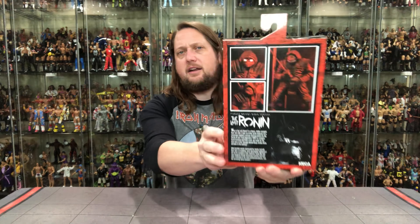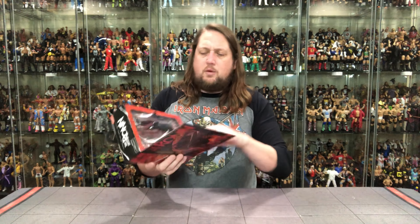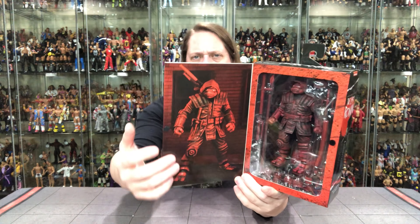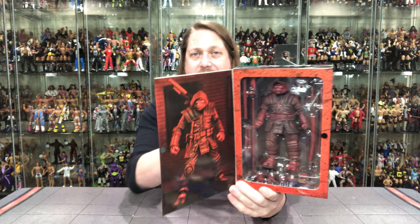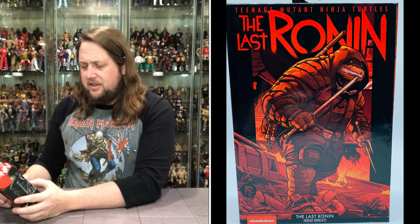A nice red decor, a very red version of this figure as you're going to see in a bit — red coloring, red lettering throughout. Perfectly matches Target, that's for sure, and looking really good on the front. You've got him on the side right there, and then the traditional Last Ronin logo on the side. On the back, we've got the blurb and some glamour shots. And then we've got the big plastic window box with all the extra accessories and the figure. You can see a very red figure here — really fitting the mood.